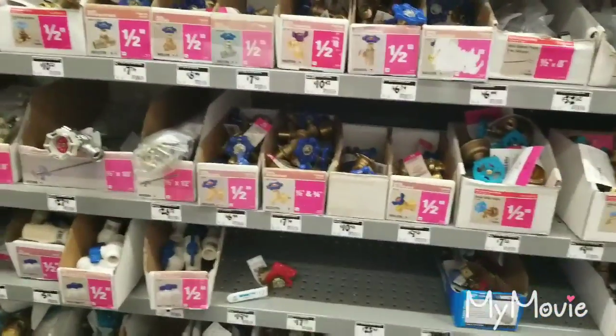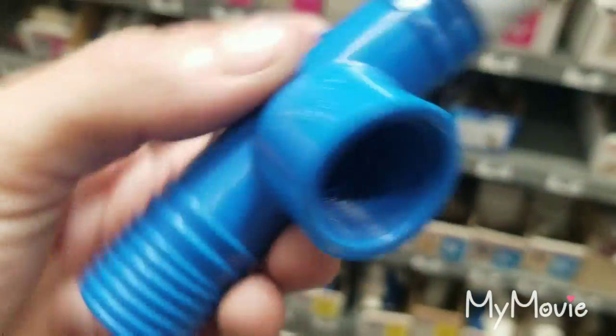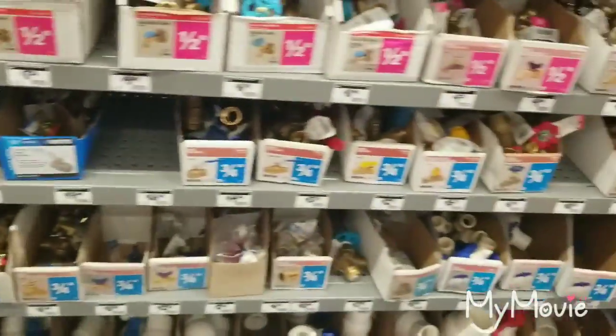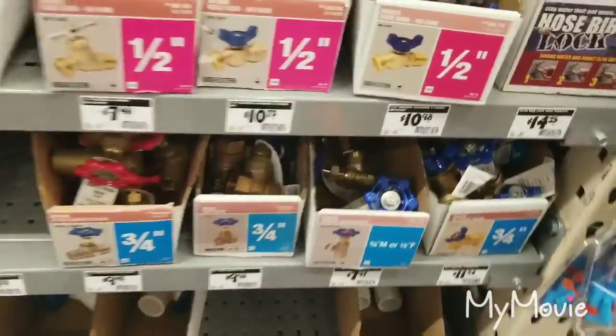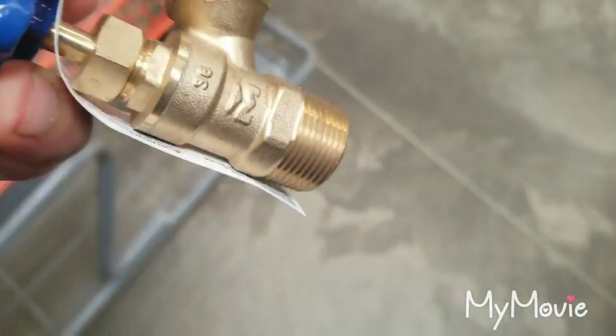Over here at the brass valves — since this fitting has three-quarter-inch threads, we're looking for a three-quarter-inch valve, probably this one right here. We've now gotten the two things we need. The only thing we didn't get from this store is the chlorinated pool shock — I stock that in my truck. I'll show you exactly what you're supposed to use to chlorinate your well and kill bacteria, bad smells, whatever it may be.